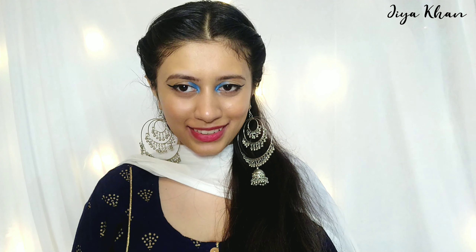Hi guys, welcome or welcome back to my channel, I am Jia. In today's video I'm going to be sharing this trendy festive look with you guys. I also shared some of my hats which I'm using nowadays, so do watch it from start to end. Don't forget to like, share and subscribe, and let's get started.